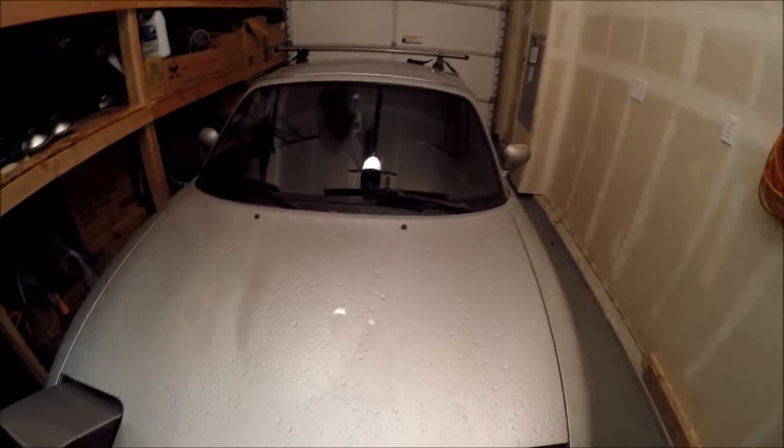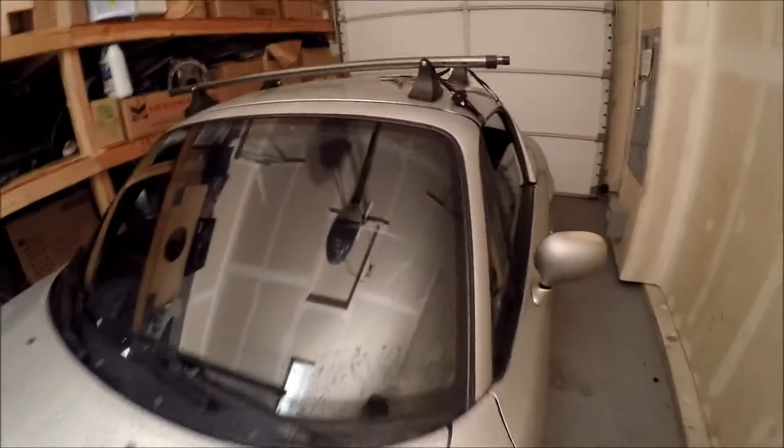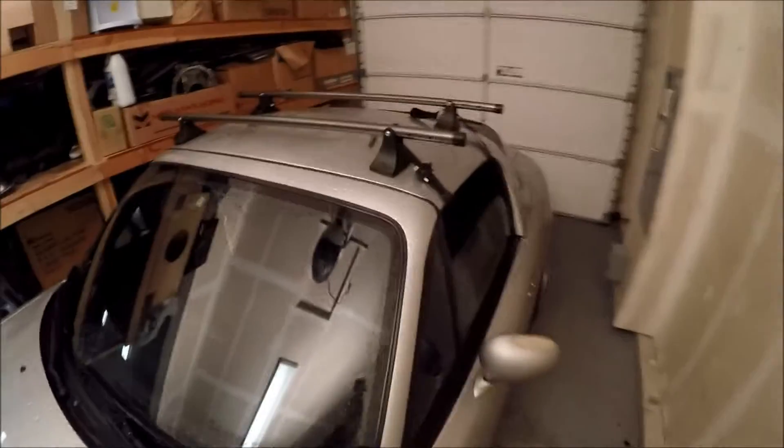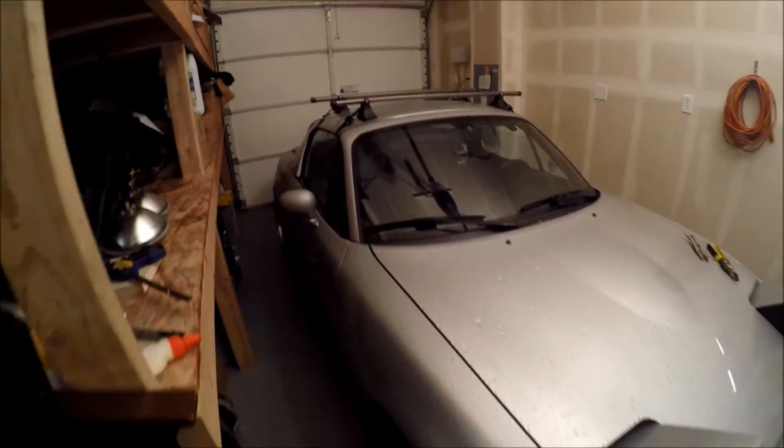I'm not quite done yet — it's a little frustrating not having two people to do it — but that's what it looks like. Looks pretty badass. I don't plan on putting anything on it, it's more or less just for style. I honestly think it looks pretty badass for a Miata. I've never really seen a Miata with a roof rack on it and it kind of just looks badass.